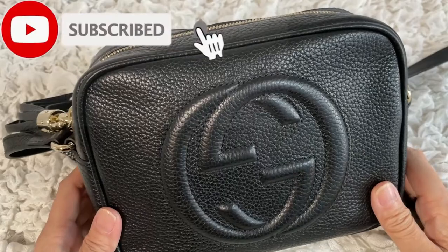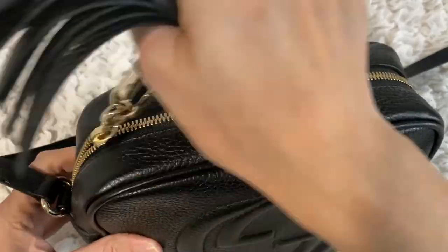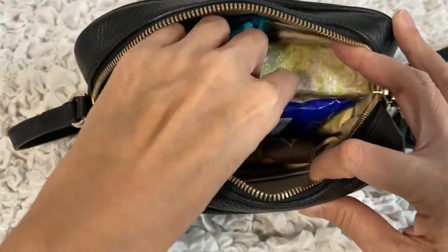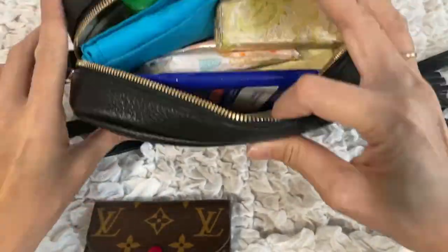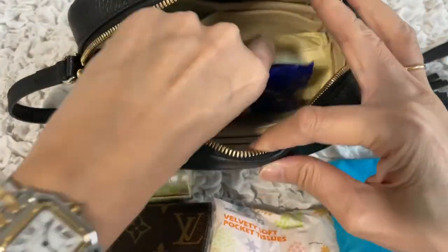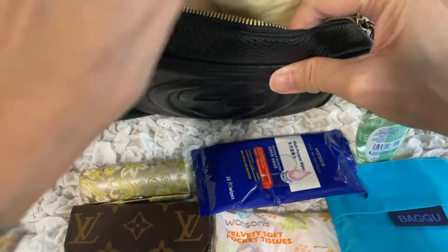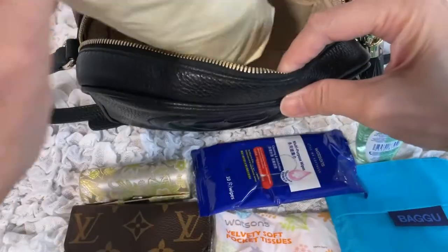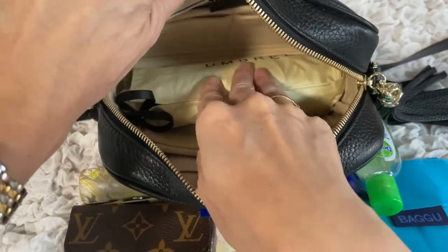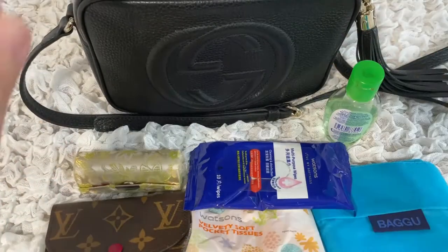Let's see what fits inside. I've already filled it up, so I'll do this in reverse. It's quite packed with just a little room at the top. Inside I have a compact wallet, a lipstick in a lipstick holder, a packet of tissues, a shopping bag, antibacterial wipes, hand sanitizer, and — can you believe it — my umbrella actually fits inside perfectly, not pushing either side.